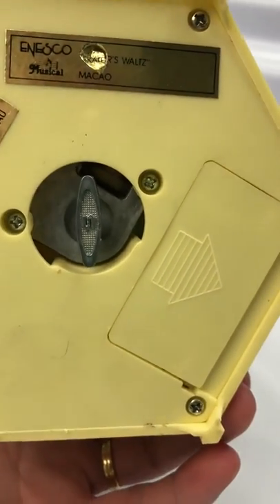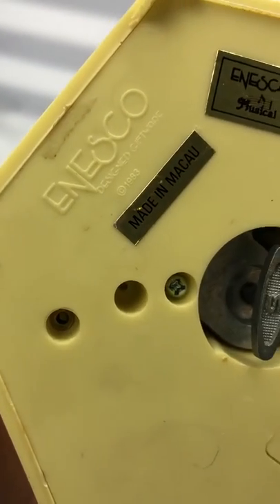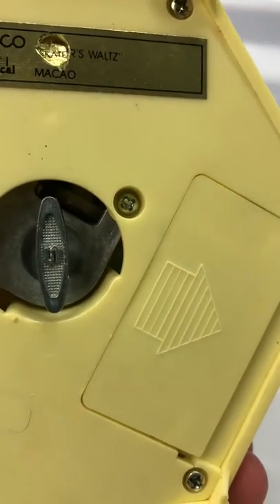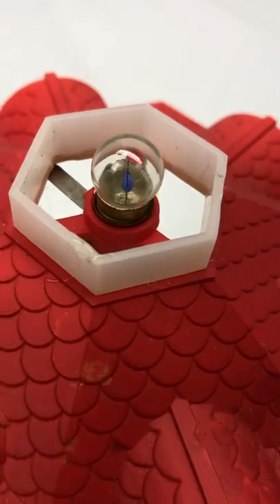Underneath here is where two double A batteries go in. It will not come with batteries. And then up on top here is where the little top is off — this is where the light goes.